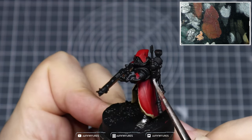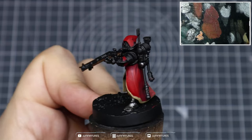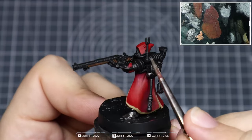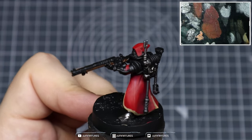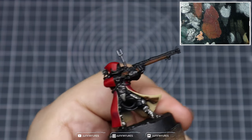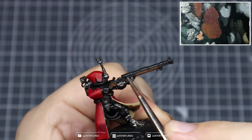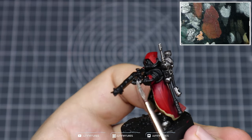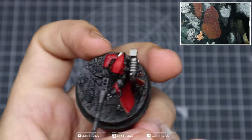On the backpack I'm not too worried about obscuring any of the details with this paint because it is quite thin, so we can just paint over all those dials and gauges and anything else across the backpack. When applying our base layers we're also going to block in the details in the gun — get the barrel, the magazine, and any other parts across the gun.